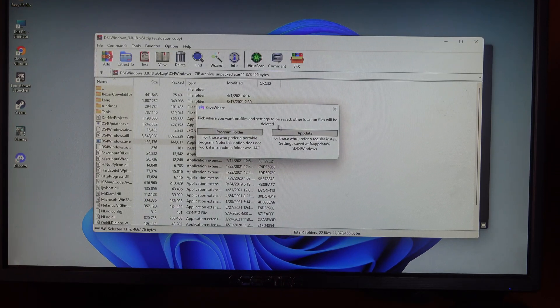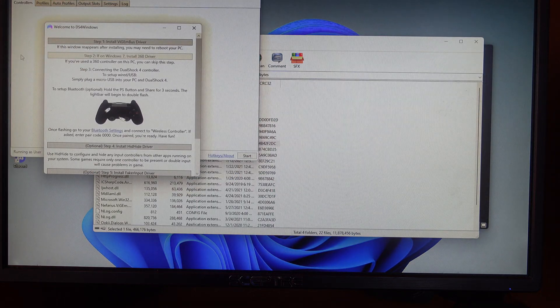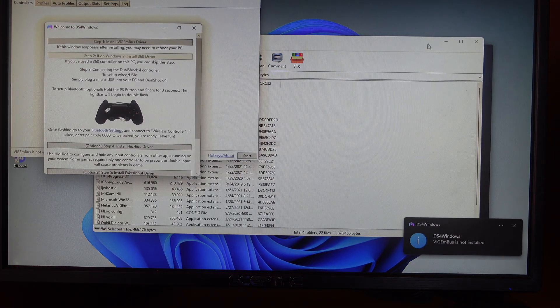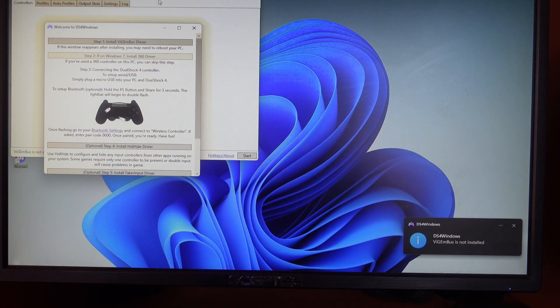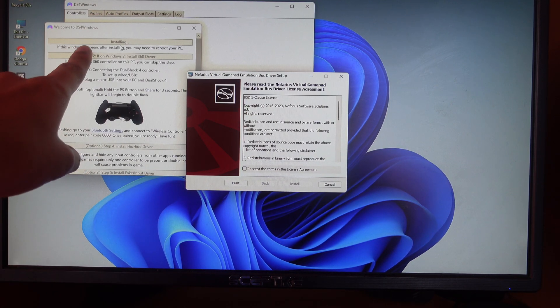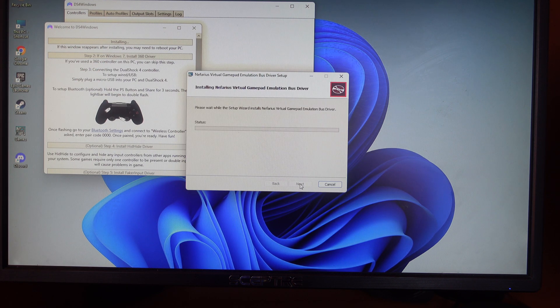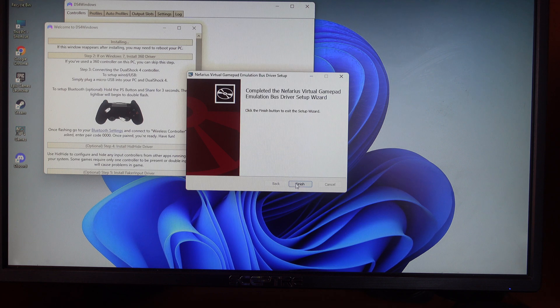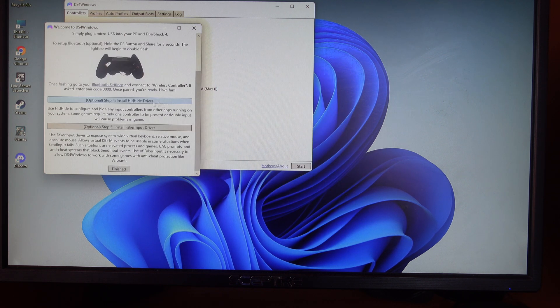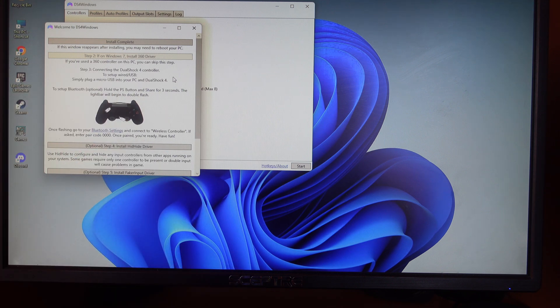Now launch DS4Windows again — this time it will actually open since .NET is installed. You'll get two options; click update, it doesn't matter which. For Step 1, click 'I accept' and install. Step 2 is only for Windows 7 users, so if you're on Windows 11 you don't need to worry about that — just close it.